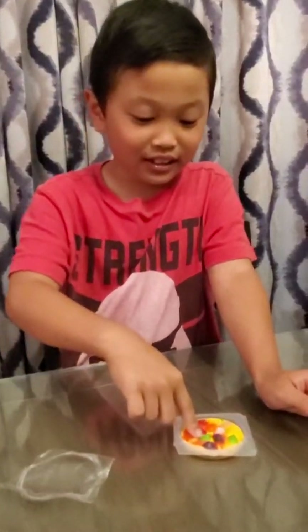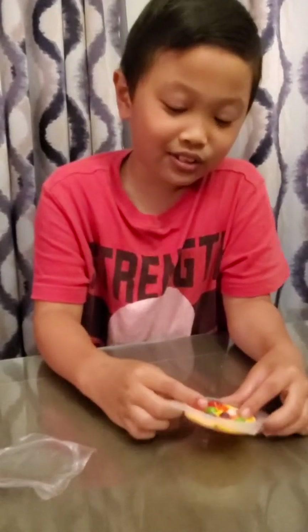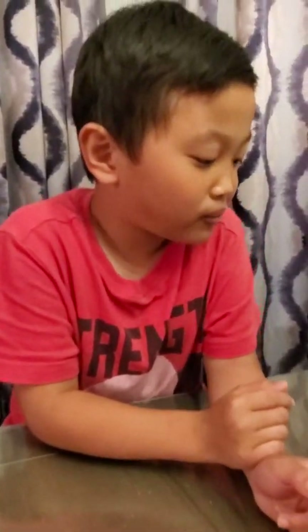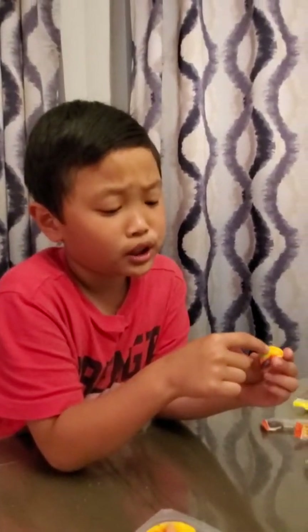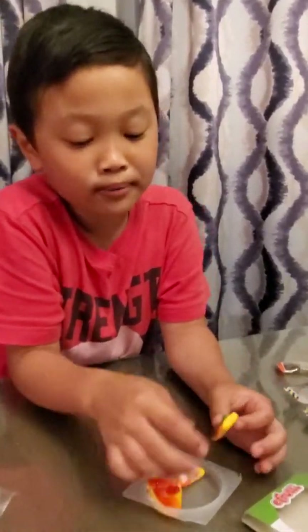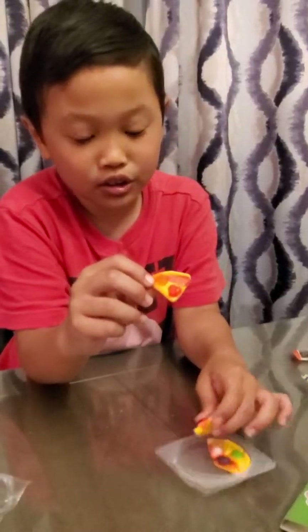Next we're going to try the sour fries while we wait for the pizza to be opened. I'm not excited. Oh look at that, ugh. I'm going to take a small one. Ugh. You say it's sour - it's really sour. I give that a rating of 2. It tastes like lemon.